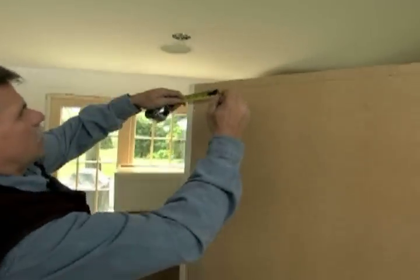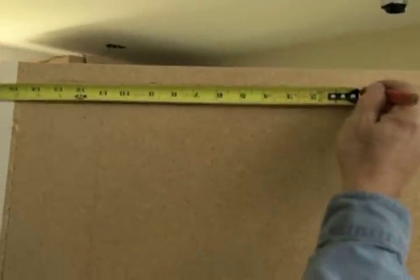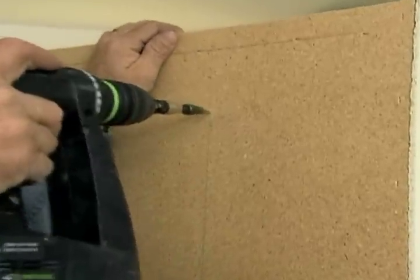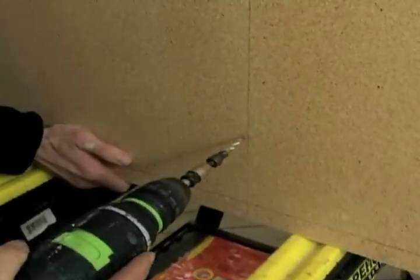Now I'm simply going to transfer those measurements — four and three-quarters, fifteen and three-quarters — to the back of our cabinet. I want to drill four holes in the back of the cabinet; that will ensure that when we put the cabinet on the wall, the screws will go into the studs.